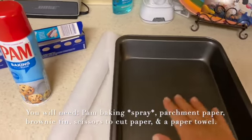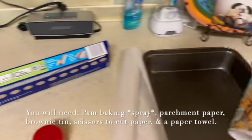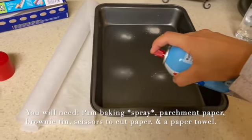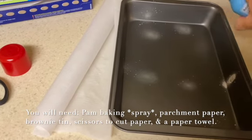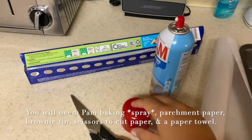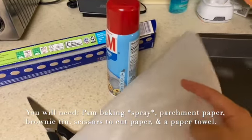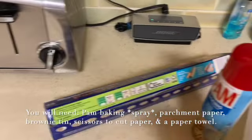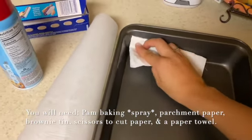Here is our brownie tin. I like to use Pam baking flour spray to grease the tin, putting it around the sides and everywhere to make sure we get all the surfaces. I have already pre-cut a piece of parchment paper, which will go on top of the grease. Then I grab a paper towel and spread the grease around to make sure it covers all the surfaces of the pan.